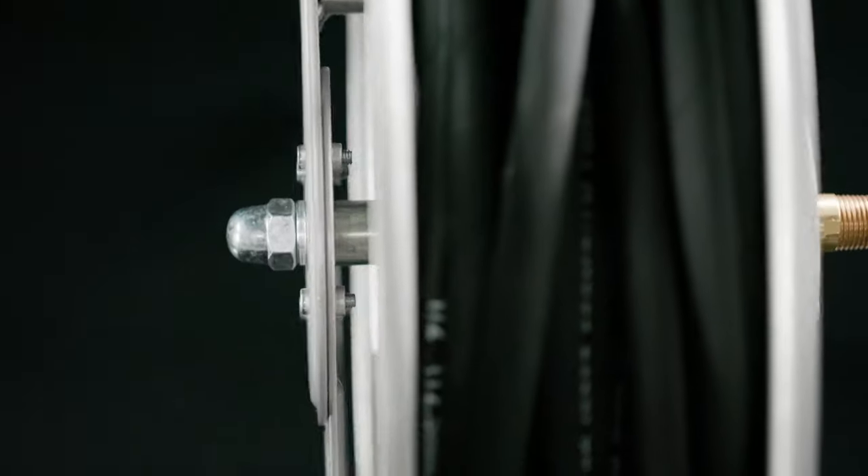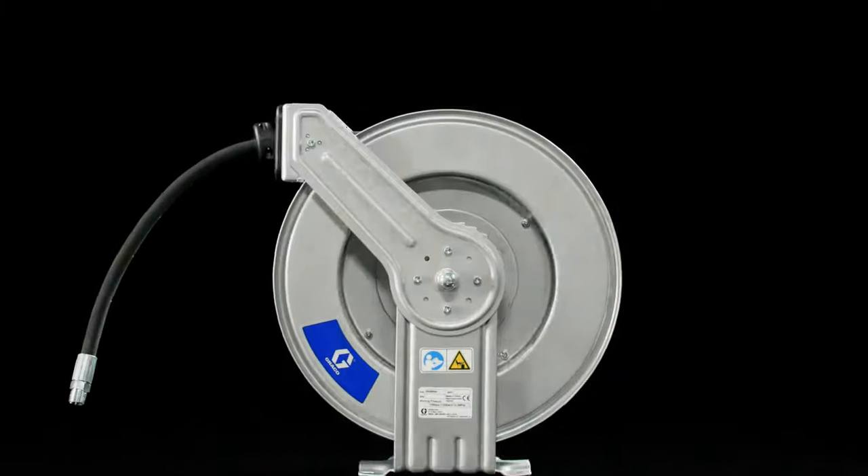LDX Series Hose Reels from Graco. Durable. Affordable. Graco.